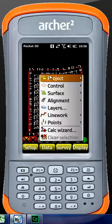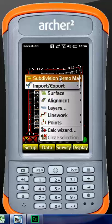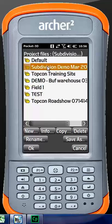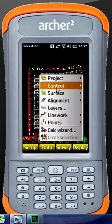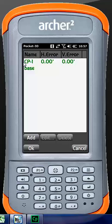Moving to the data tab — it has exactly what it says: the data of our job. We have our projects, control, surfaces, alignments for large road projects, layers, line work, and points. We usually click on the project name to get to the project file, hit copy, and away we go. Under control, we have our individual control points. In this project there are only two, but generally you want to encompass the entire job — minimum four to five control points covering the whole job with the localization done to it.